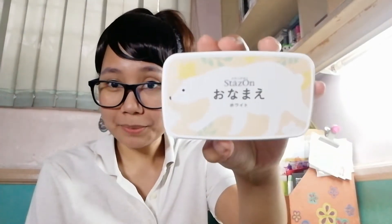Hey guys, it's your stamp making friend Mars from the Mars Today Studio and today we're doing a hands-on video on the Tsukineko Onamae ink pad.